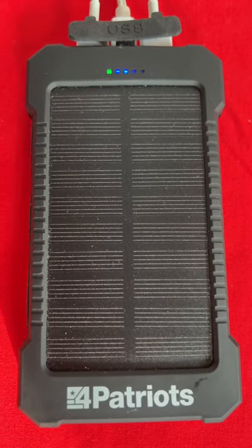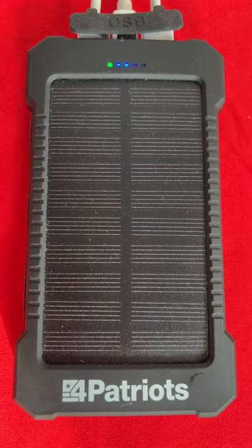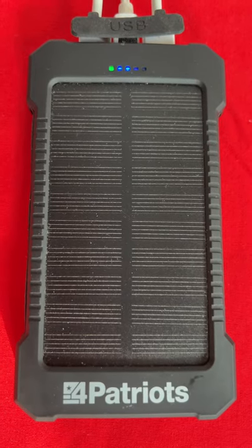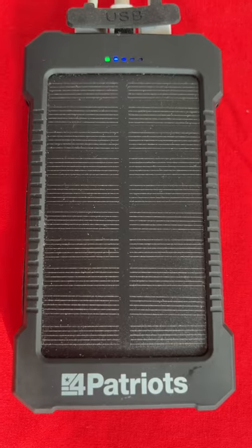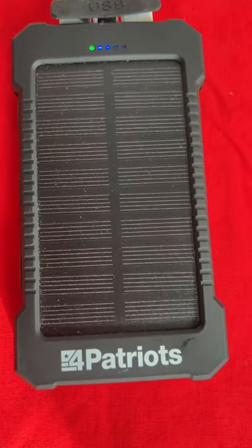Pros: it charges up. Cons: it takes forever to charge up on solar power. We have another video — two videos in fact — going over the 4 Patriots solar-powered battery. I'll attach them at the end of this one so you can see a more in-depth look.